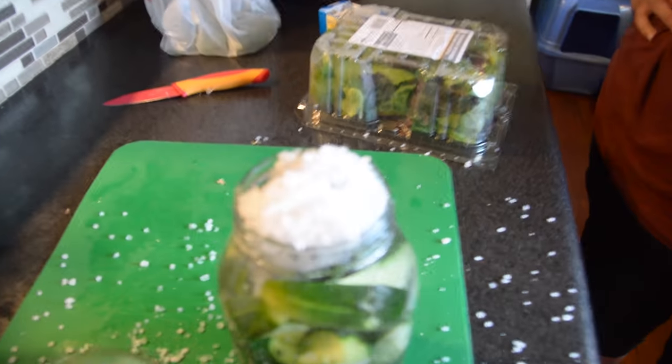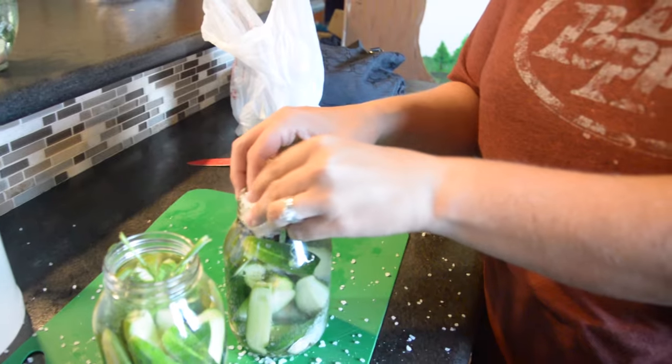Oops! Now I need to add a little bit more dill and salt. A little messy from the salt.